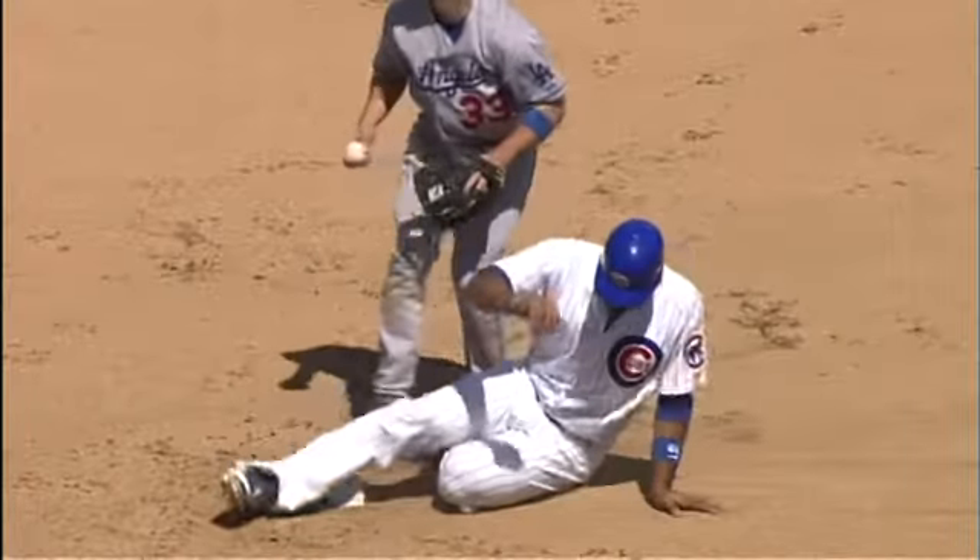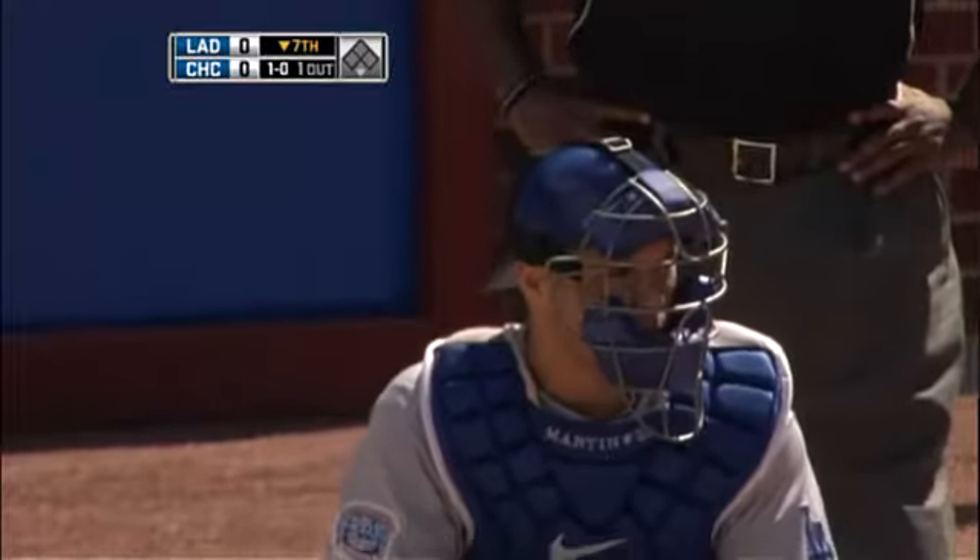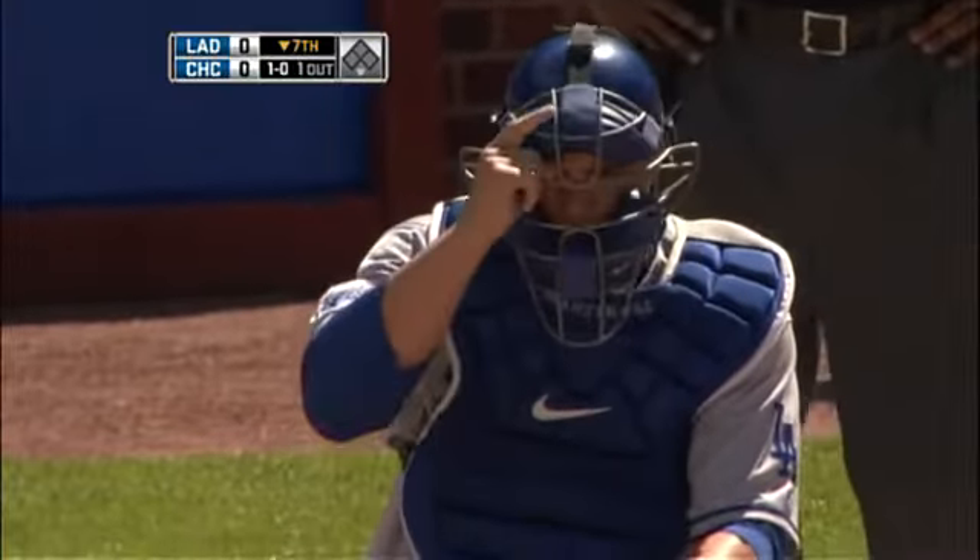You see him looking back — he knows he's going to be dead at second. That's like the old Major League player when Blake DeWitt catches it and says, 'Come on, come on in so I can tag you.'